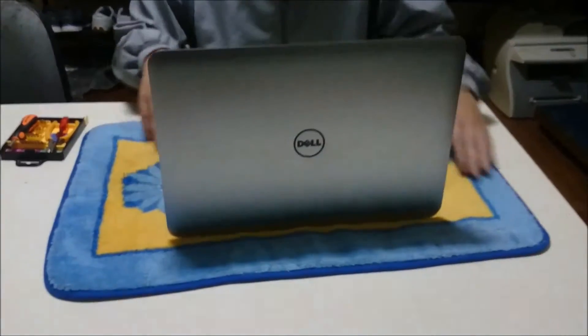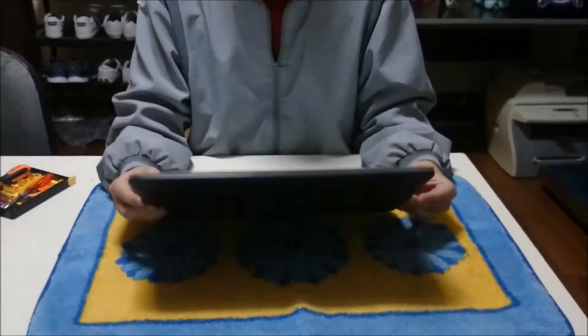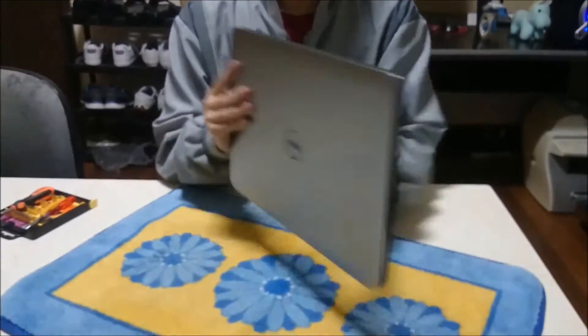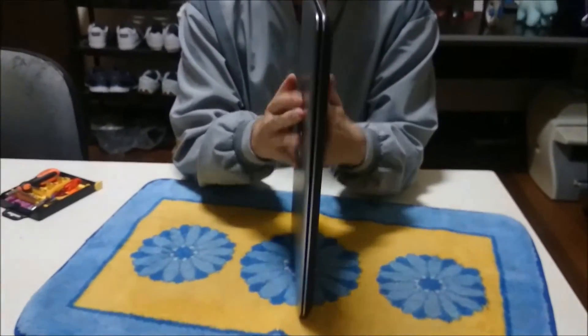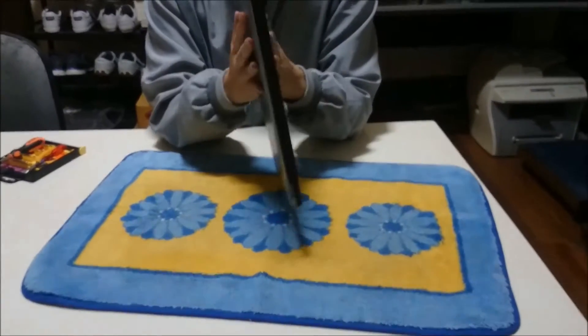We are going to open up and explore the inside. For starters we are going to flip to the back, and remember to use something soft to put your laptop on so when you twist it around it doesn't scratch it.